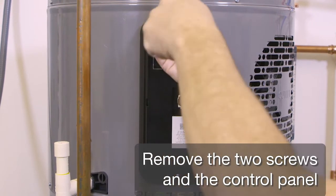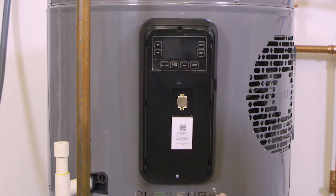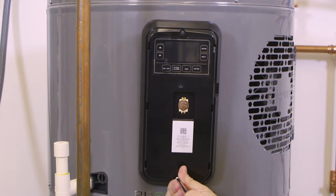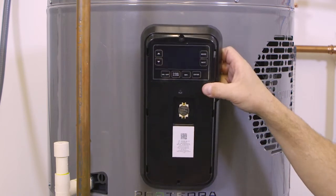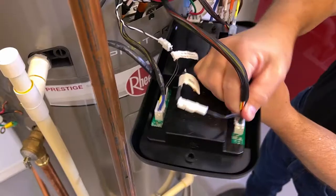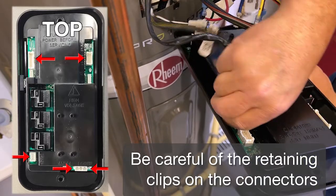Remove the two screws in the control panel. Remove the connectors from the control panel. Be careful of the retaining clips on the connectors.